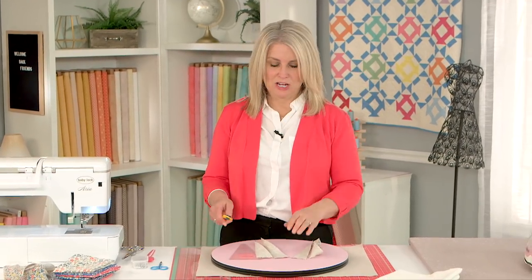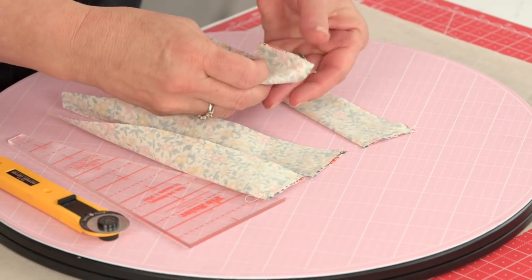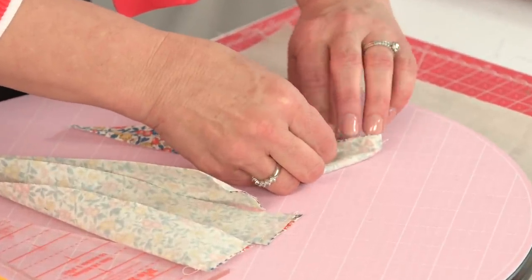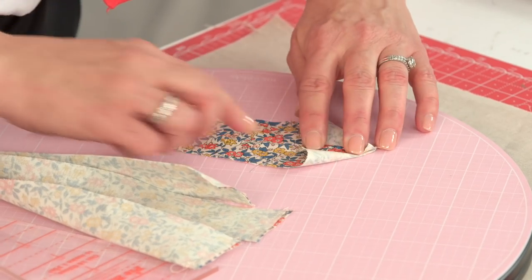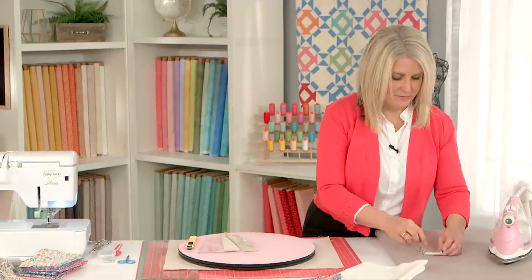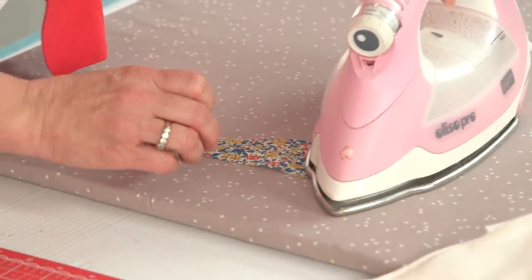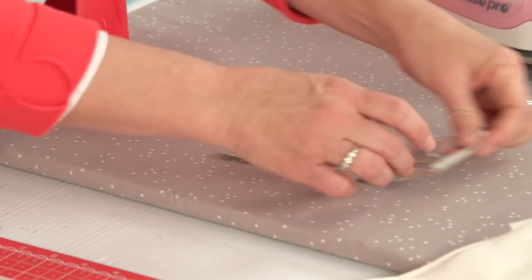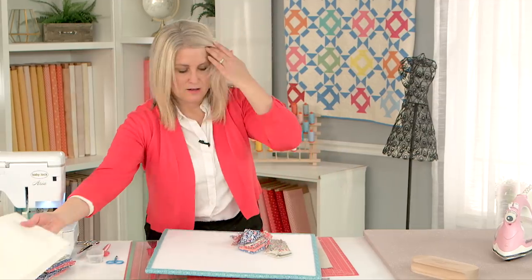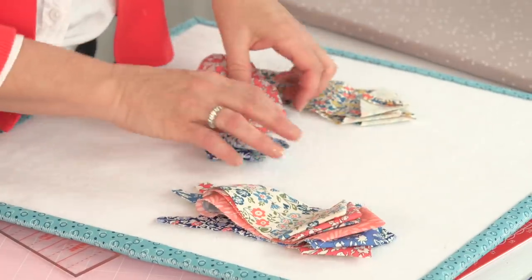Okay, you've had all your Dresdens chain pieced — just clip the stitching in between. Now your next step is to press this seam, open it up, and line it up with the center of your piece. Now we have all of our pieces pressed and ready to go. These are all my extras that I previously did.